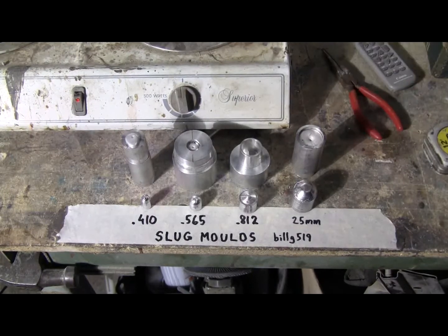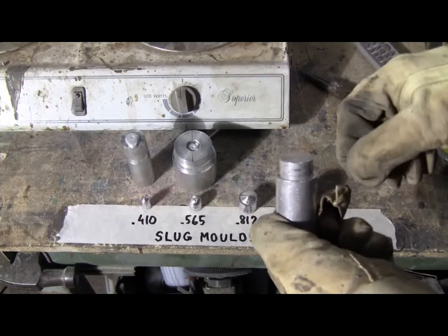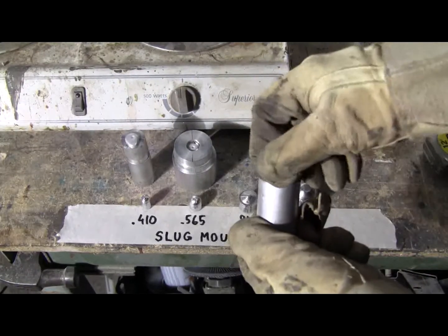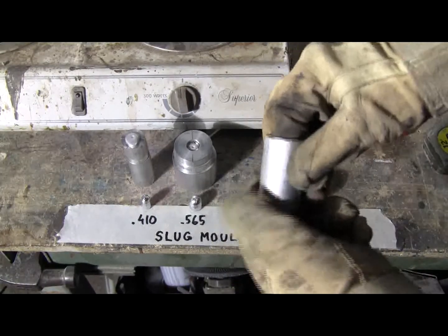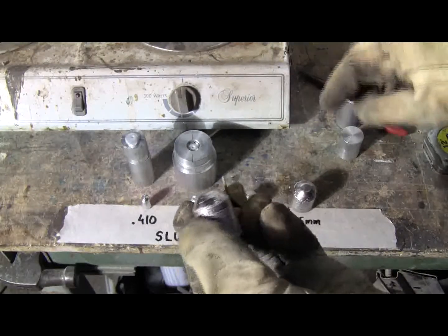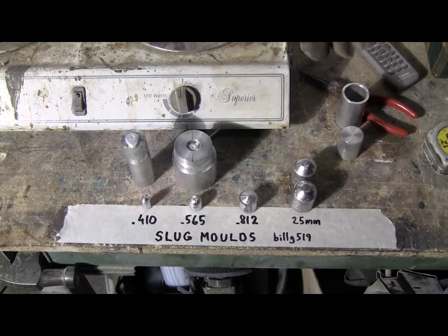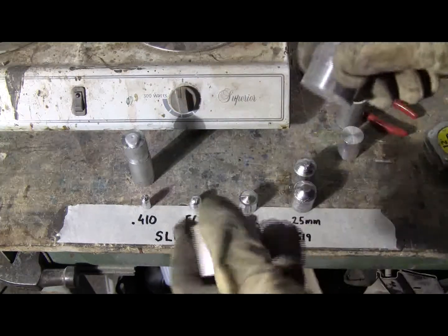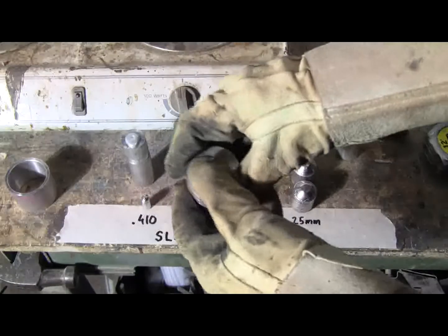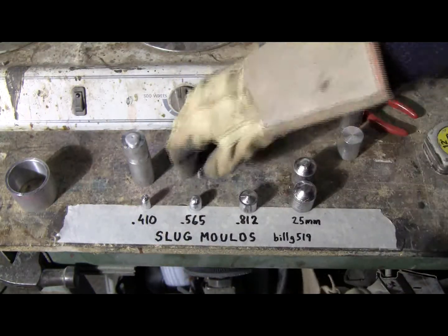I'll let them cool for a minute or two and then I'll open them. It's cooled a little bit, so let's open it — starting with the 25mm. This time it came out a little more easily. There's the second 25mm slug. We didn't have enough lead to make an 812, so we'll open the 565 mold. And there we go.